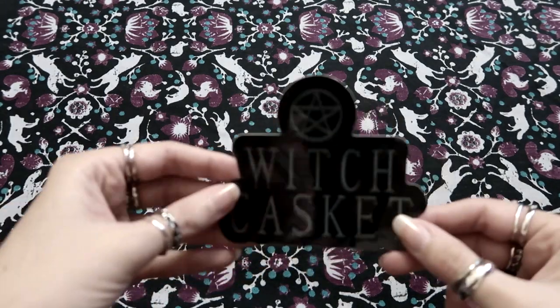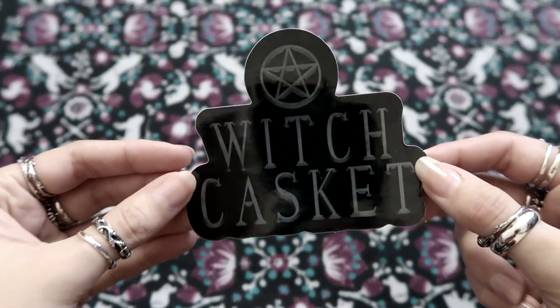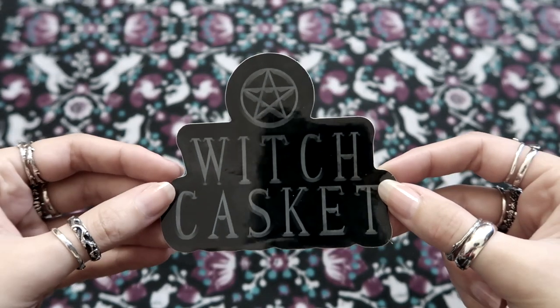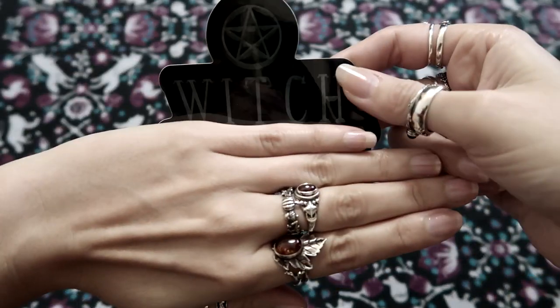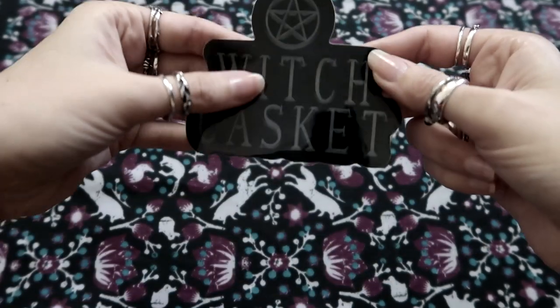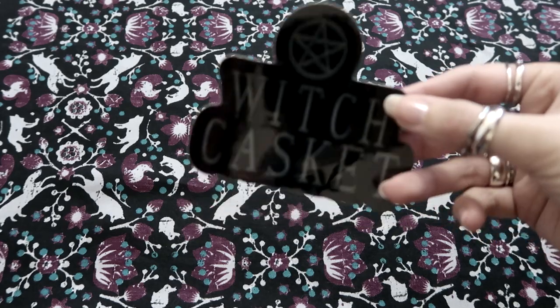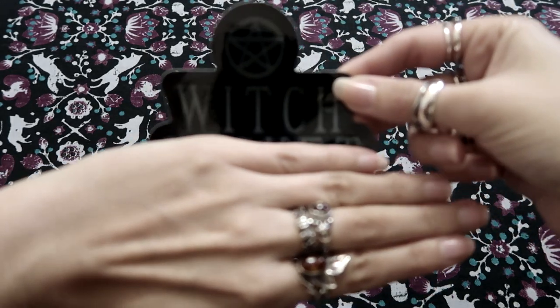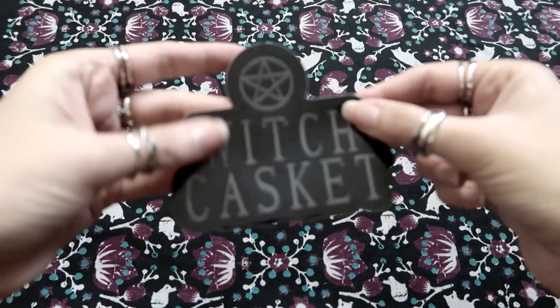Next, just another sticker. Maybe they're just including stickers every time now, but that's fine. I'll just spread them around and give people a Witch Casket sticker, or if you wanted to you could even just cut that part and just have 'witch' if you don't want the casket part. But you know, why would you not? They're a good company. Maybe I'll do that with this one because I've already got the sticker. But it's always a nice sticker — good quality, nice and glossy.